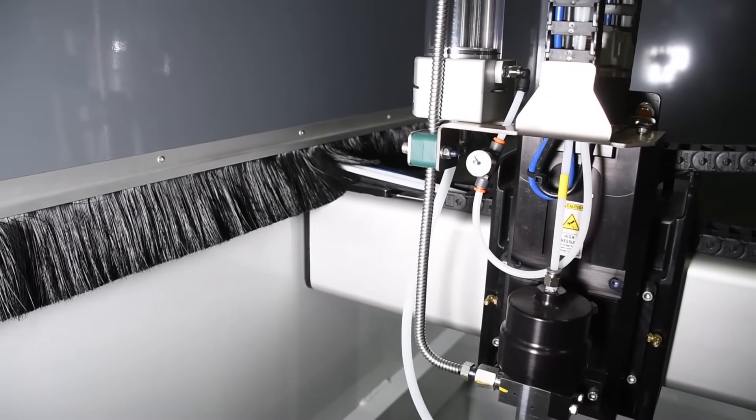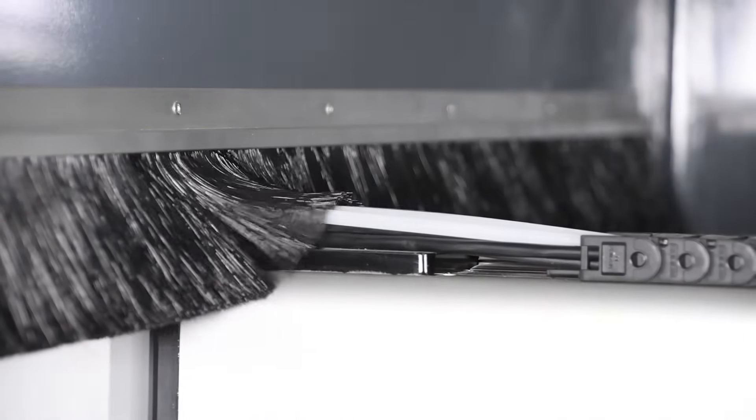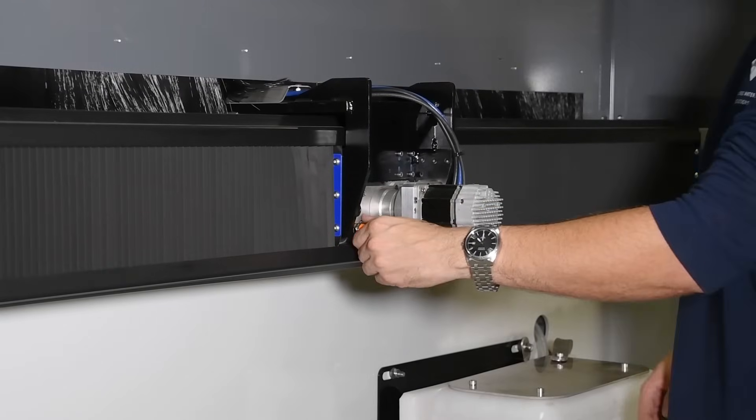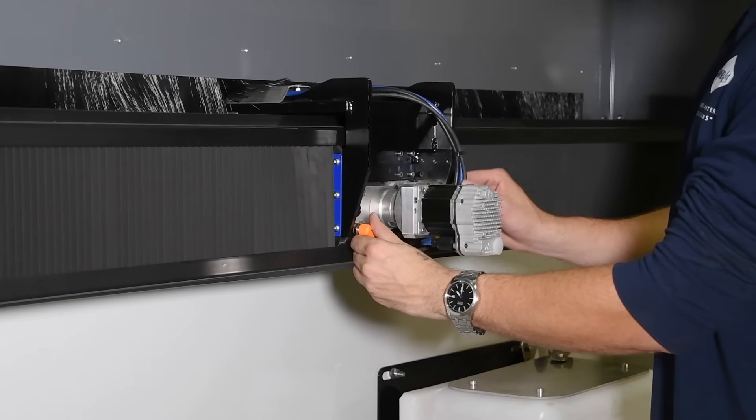Brush shields were then added to prevent water and abrasive from escaping the tank. While maximizing drive system protection, mounting the side beams on the outside of the tank also allows for easy servicing of these components.